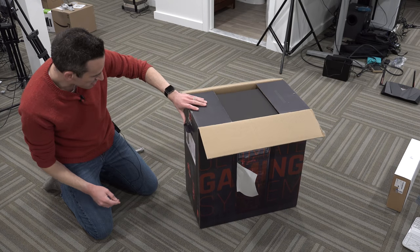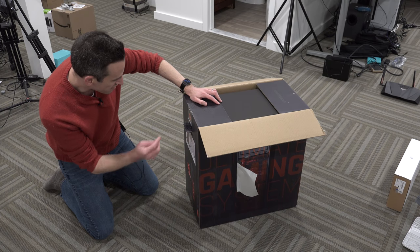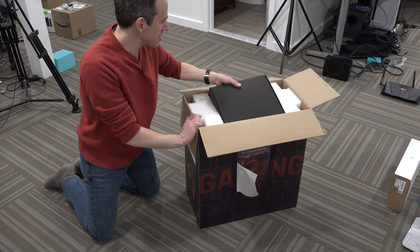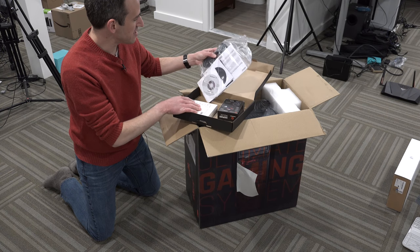Let me give you the specs here. It's got 8 gigs of RAM, a 1 terabyte 7200 RPM drive, a DVD-RW optical drive, 802.11ac wireless. It also has a gaming keyboard and mouse — I don't know the exact specs on those, but I will be doing a full review on my main channel at lon.tv.